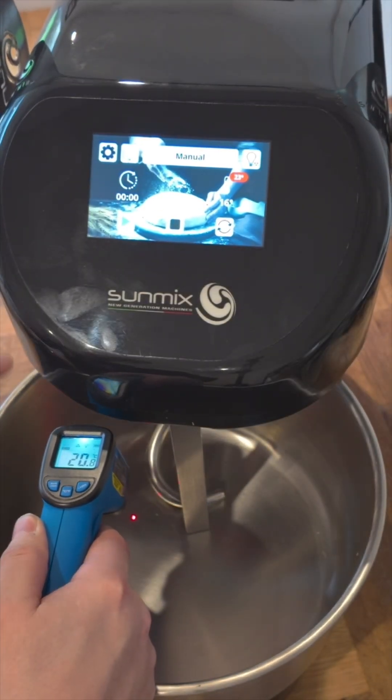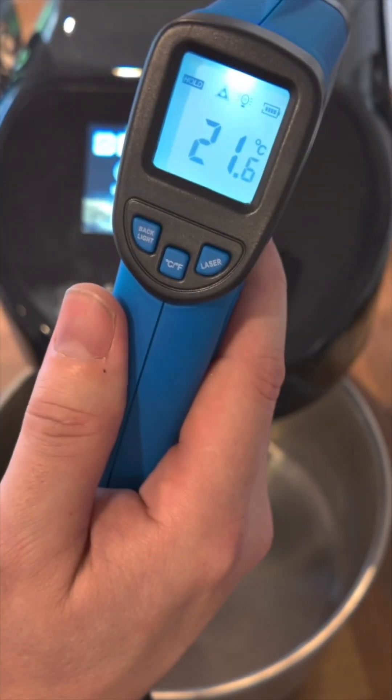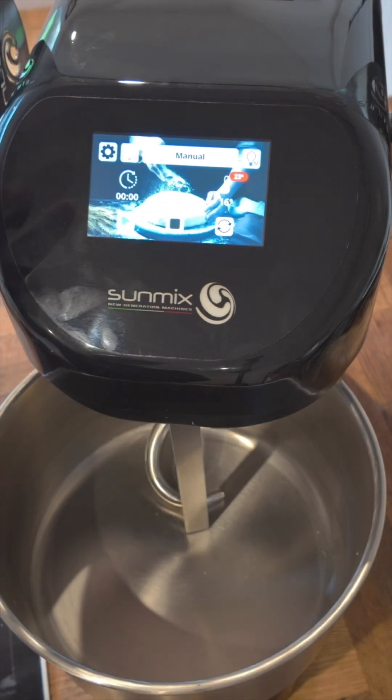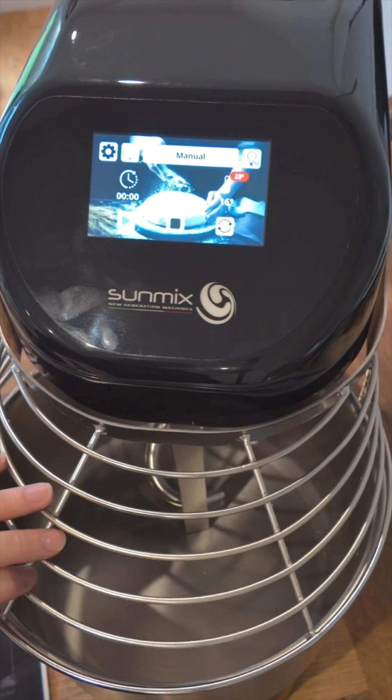I'm just going to zap the bottom of the bowl because the sensor is down this left hand side of the machine. We've got 21.6 on there, but this is showing 16, so we could easily just adjust that within the software using the offset.